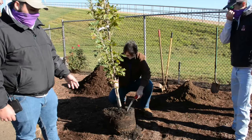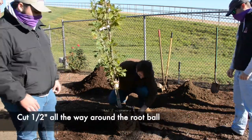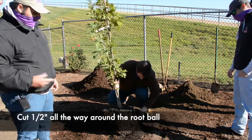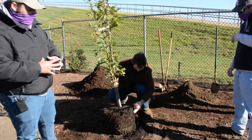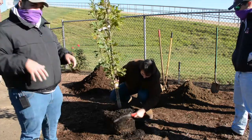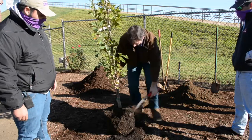What we're doing now is breaking up the root ball by simply cutting off about a half inch on the outside. This breaks up the roots so that when you put it in the ground, they don't girdle and grow in a circular way. This allows the roots to spread out evenly and gives the tree a better chance of survival and growth.